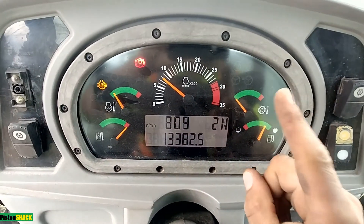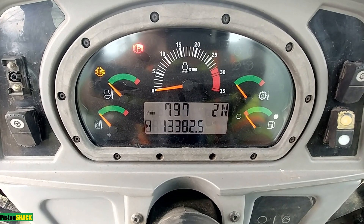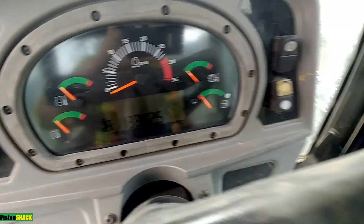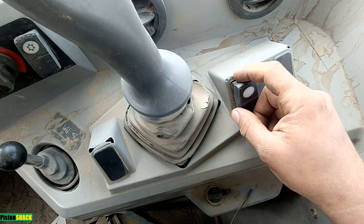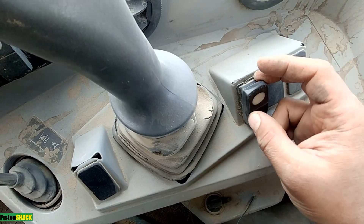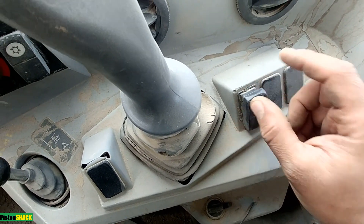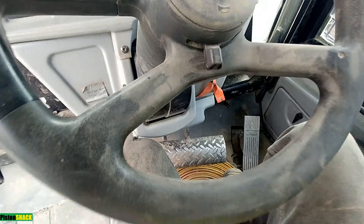There are two spots to look for the issue. First is your switch — they are known to go bad. They wear out, dust can get in, and those contacts burn over time. Check the switch first, and if the switch is okay, we go back to the diff lock solenoid.